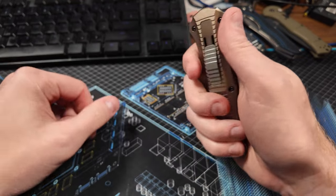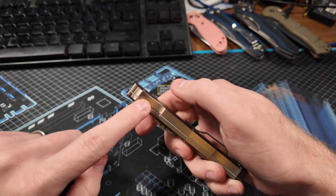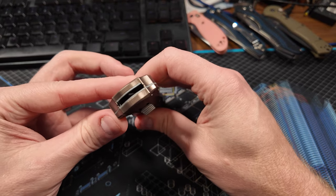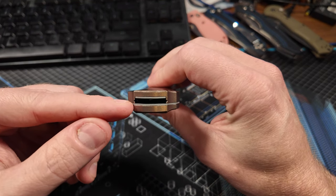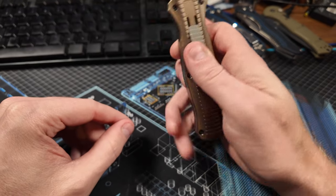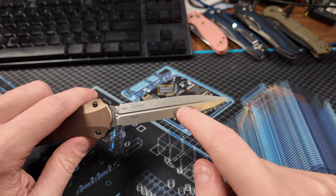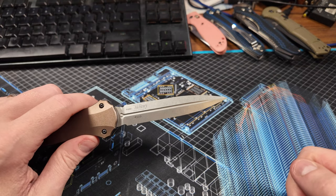Like I said, this is aluminum. It has relatively good grip. I wish there was a little bit more jimping right here — they're on the actual scales as opposed to just on the liner, but that's okay. This is really good as far as grip is concerned. One thing I did notice when I got it is that the blade does not sit in the middle of this channel. It tends to sit over on one side, and what that has led to is over time, as I fiddle with it, it creates a little mark of basically oil or whatever right here. I just wipe it off — I think that's just from it riding up and down and rubbing on the inside there.